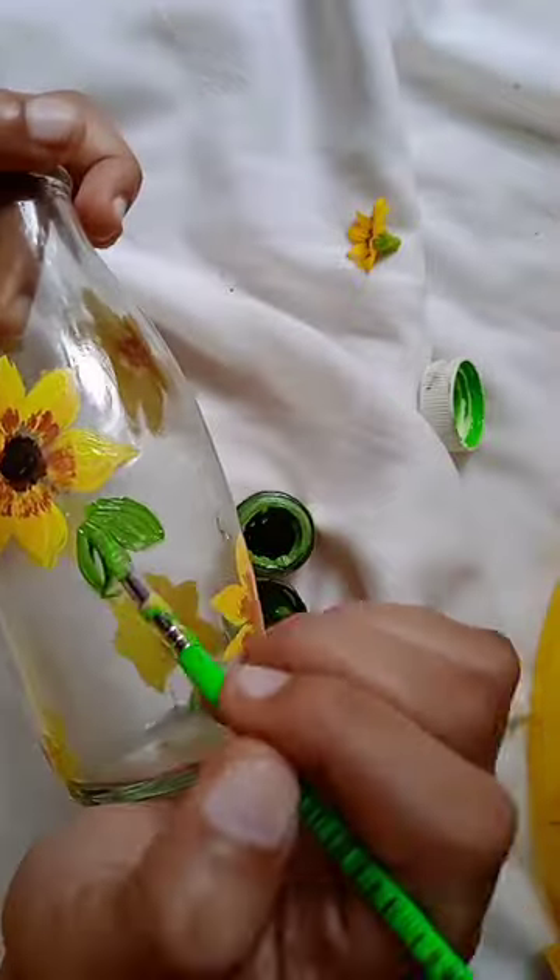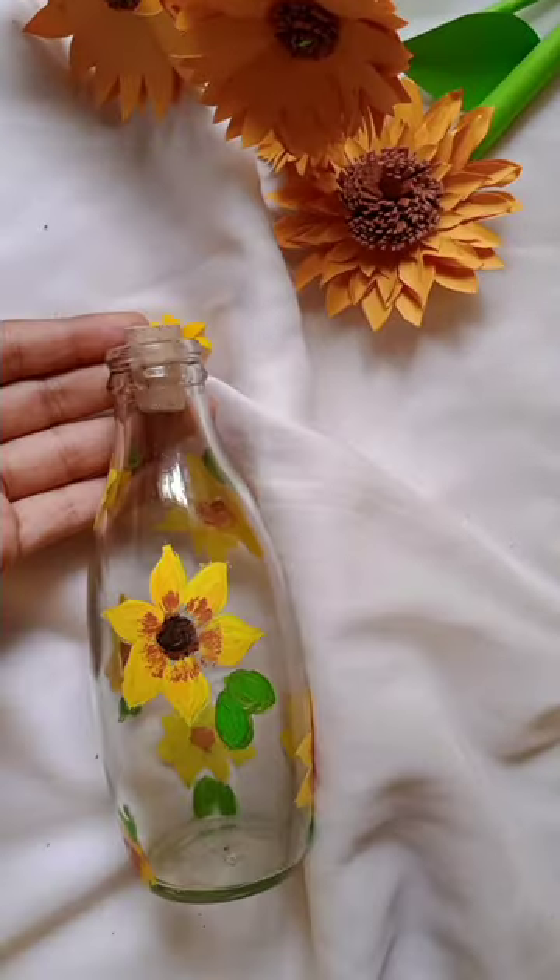This is the bottle. I am going to use this bottle. I'll see you next time.